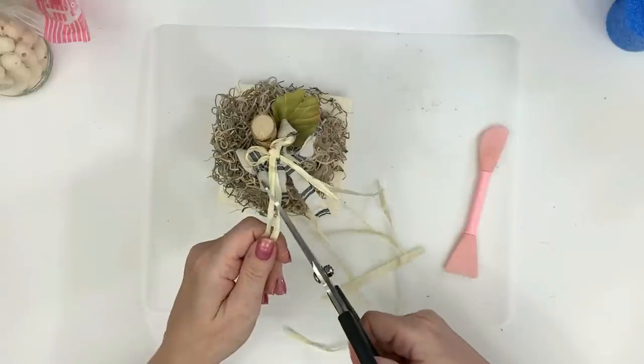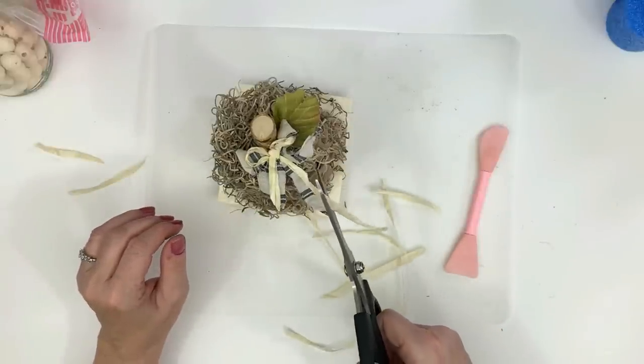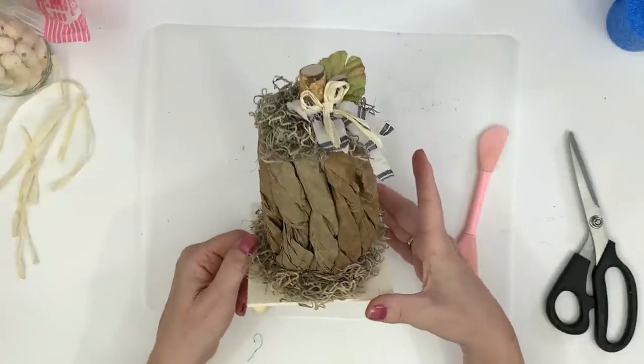I put the raffia on top and then trim off the longer little pieces kind of unevenly so it looks nicer. And we're pretty much done — I think this came up very cute.